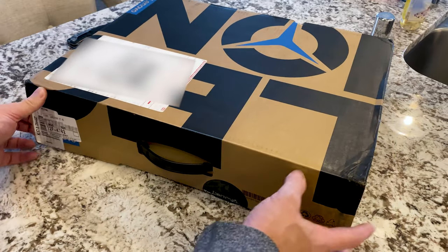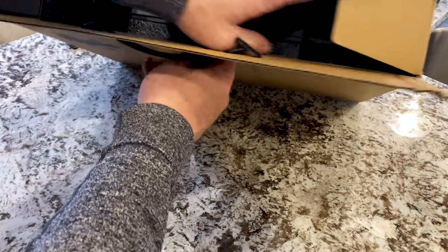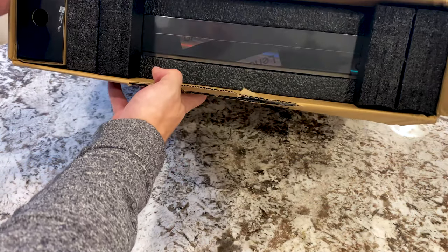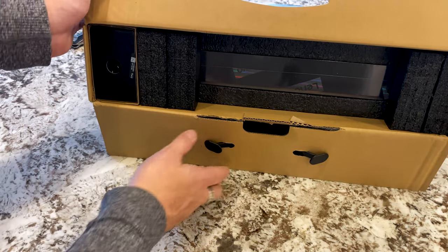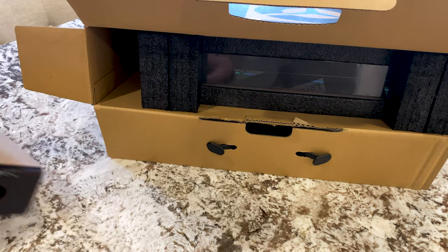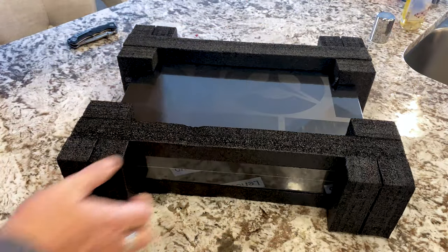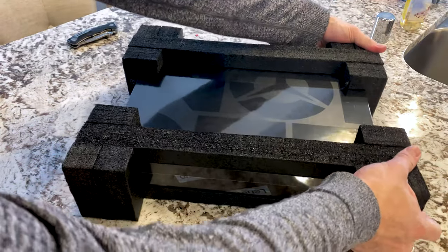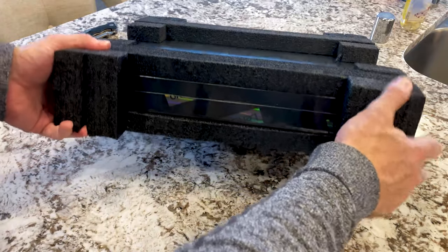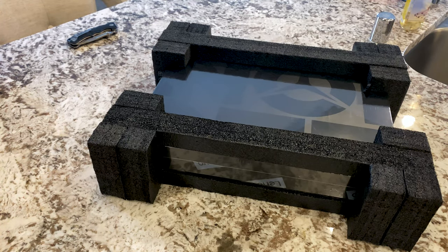Looking at this, I noticed it's actually packaged pretty well. Let's go ahead and take this out — wow, okay, first look. I'm very impressed. This looks very well packaged. Let me take this out. It came via UPS, and I'm not a big fan of their service, but this thing has got some nice thick foam, very compact. They did a great job packaging this — that's the first thing I'm going to notice.